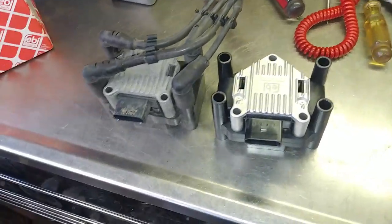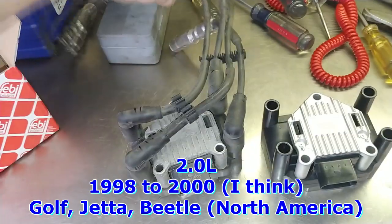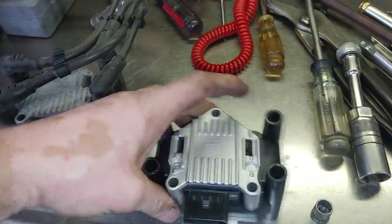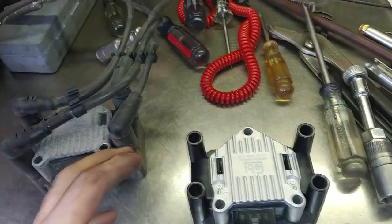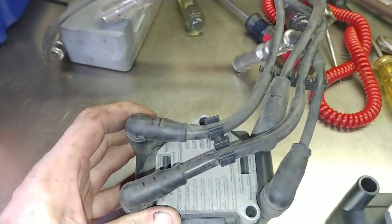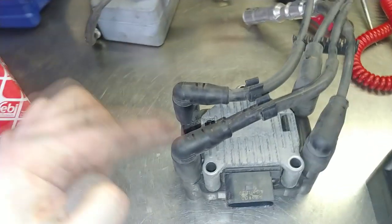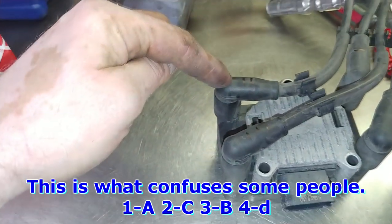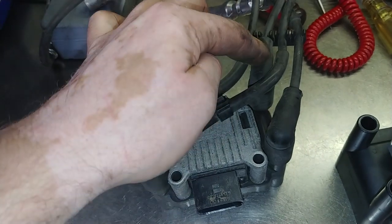One of my viewers noticed that on the ignition coil, there are letters A, B, C, and D, and the way the cylinder spark plugs are attached it's number one, two, three, and four. So A is the first letter and D is the fourth letter — that's correct. This is C, this is B, and this is D.